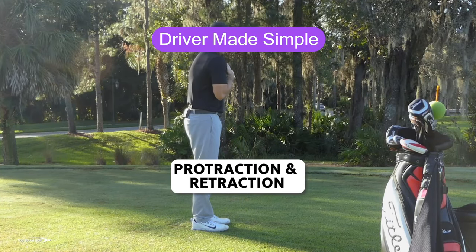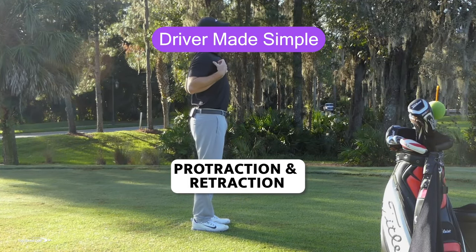Protraction means that my shoulders are coming forward, retraction means my shoulders are coming back. We really want to maximize this in the golf swing to get every ounce of club head speed we can get, making golf as easy as we can.